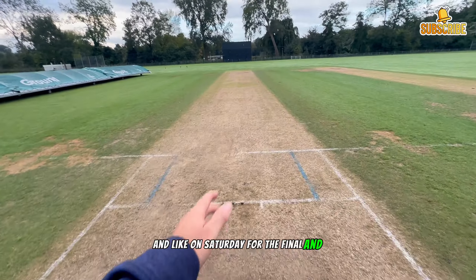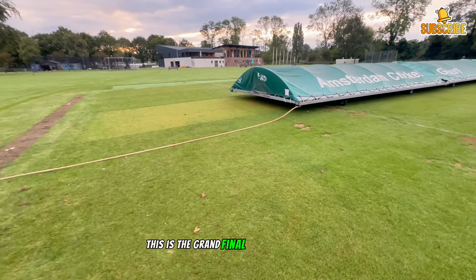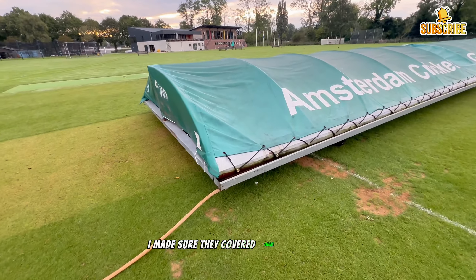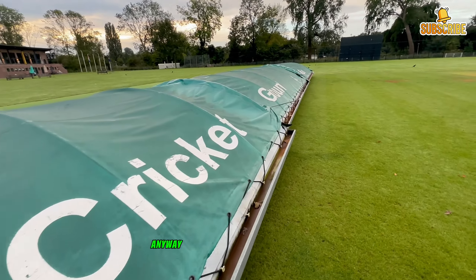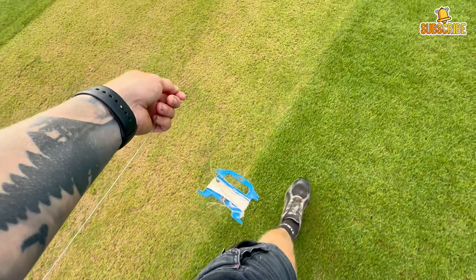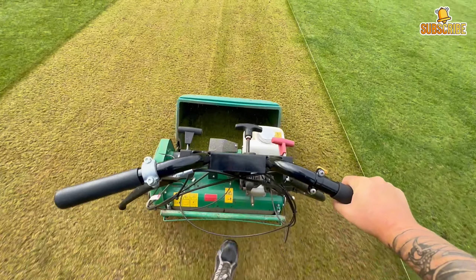First order of business - this pitch was used on the weekend, on Saturday for the final, and also yesterday the threes played out here. This is the grand final pitch so I need to get these roll-ons off. I made sure they covered them last night just in case we had any rain. I'm not sure if we actually did get any rain last night but I hope not. I'll get those off first and then we'll get started.